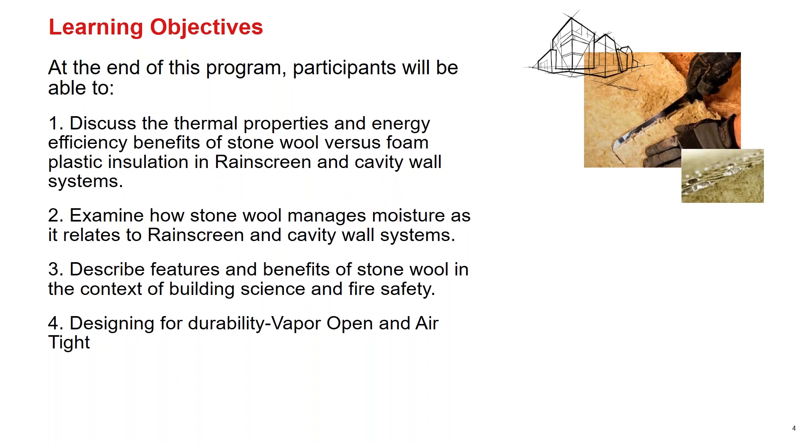The learning objectives for this course: first, discussing the thermal properties and energy efficiency benefits of stone wool versus foam plastic insulations in rain screen and cavity wall systems. Second, examining how stone wool manages moisture as it relates to rain screen and cavity wall systems — a really important part of total wall design. Third, describing features and benefits of stone wool in the context of building science and fire safety. And fourth, designing for durability and understanding why this vapor open, airtight assembly works for the longevity of your home.